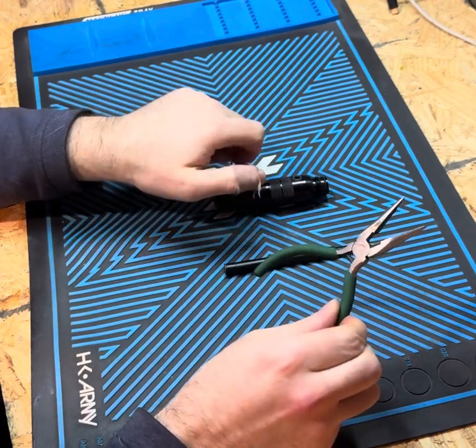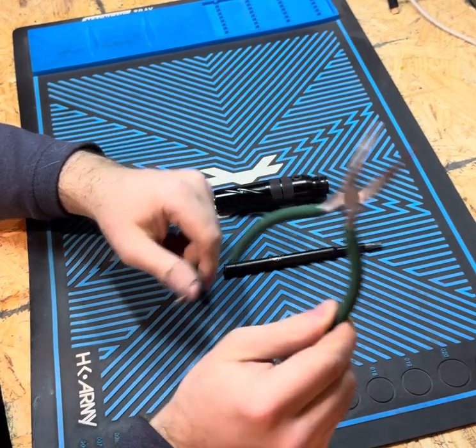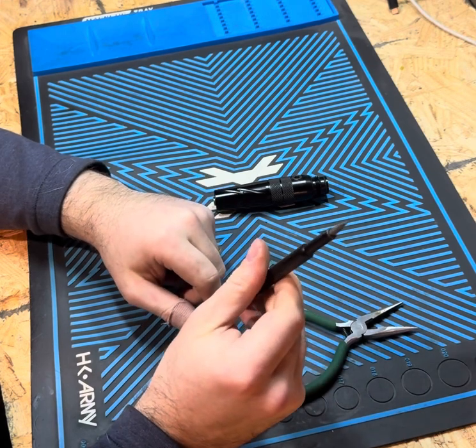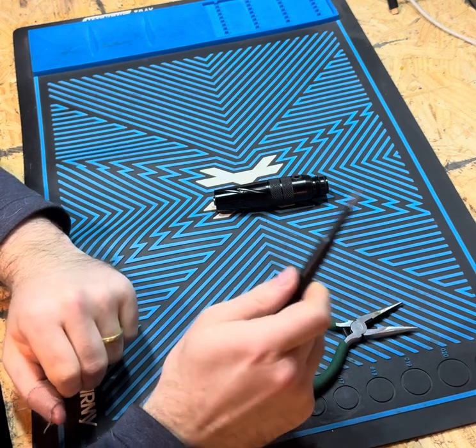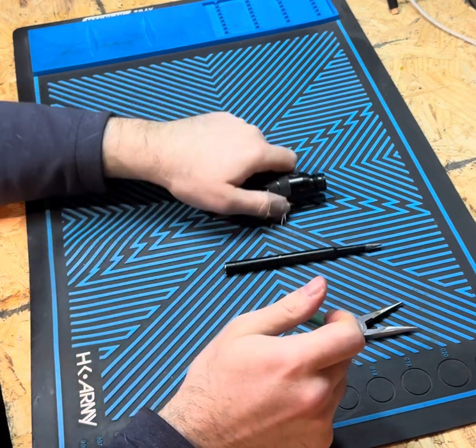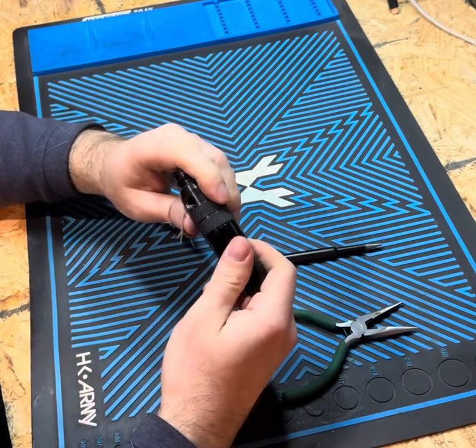The last thing you're going to need in order to disassemble this is a needle nose plier and a small or larger flathead screwdriver. It has to be a flathead to get the Schrader valve out. So let's get this thing apart — it screws out into two pieces.